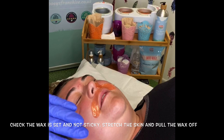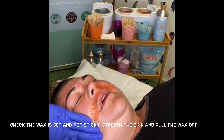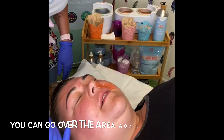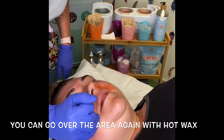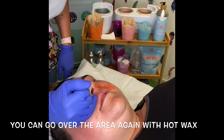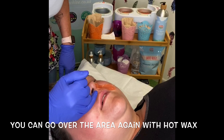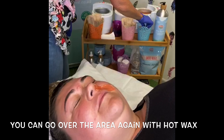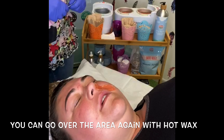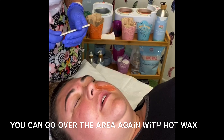When you're removing the wax — this is just the lip — you support the skin, one flick. Now there's some hair that's left, so I'm going to go over this again. It doesn't always pick it up on the first time, so I'm going to apply it again in exactly the same way, and we'll incorporate the nostril next time.